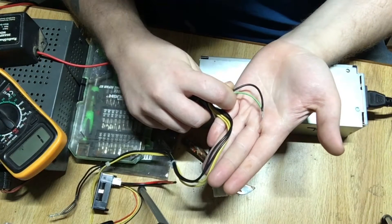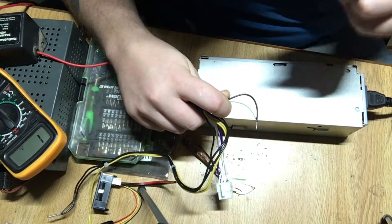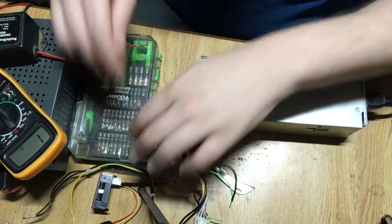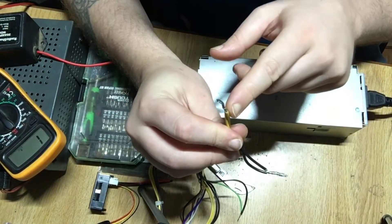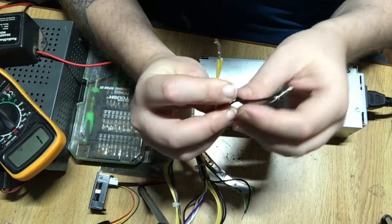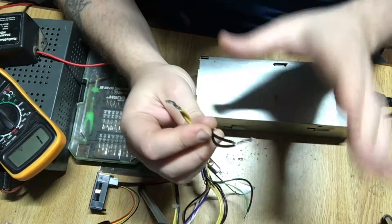I went ahead and stripped the black and green wires together — that's our switch, remember. And I went ahead and stripped the black and yellow wires — this is our 12-volt rail, so you can hook them together. The yellow wires are fine to twist together, and the blacks are common grounds and can be twisted together as well.